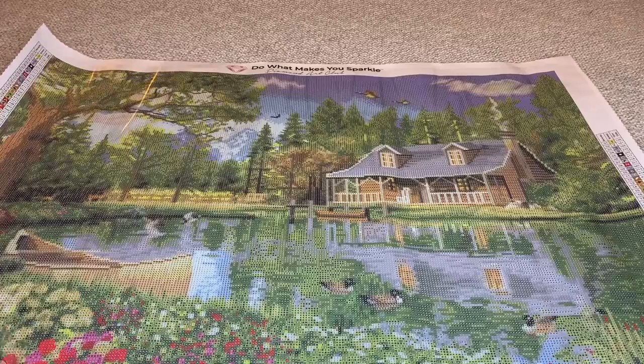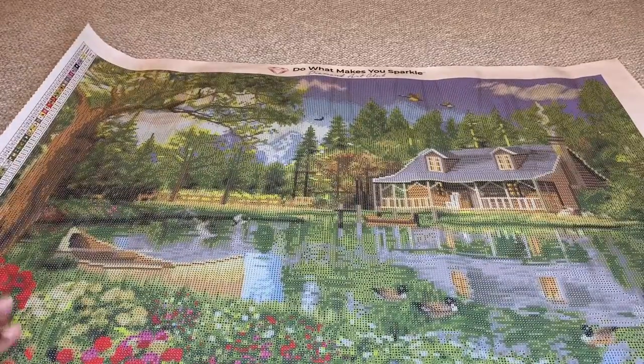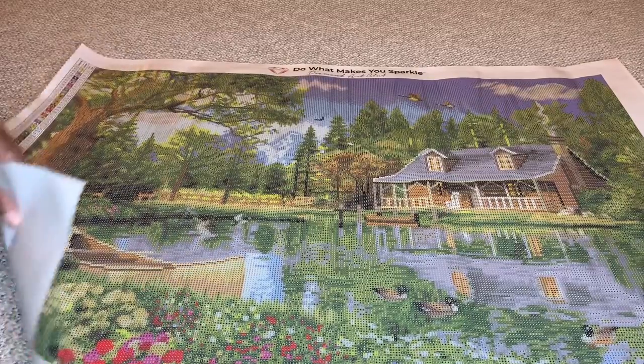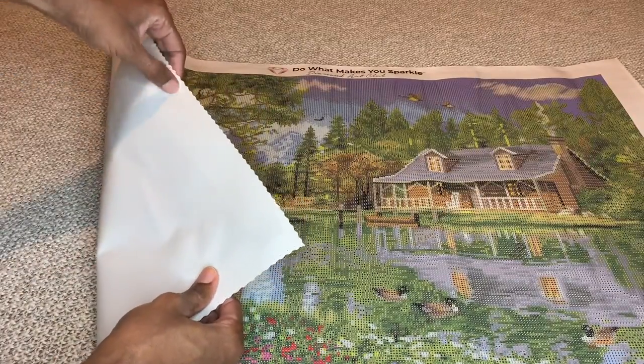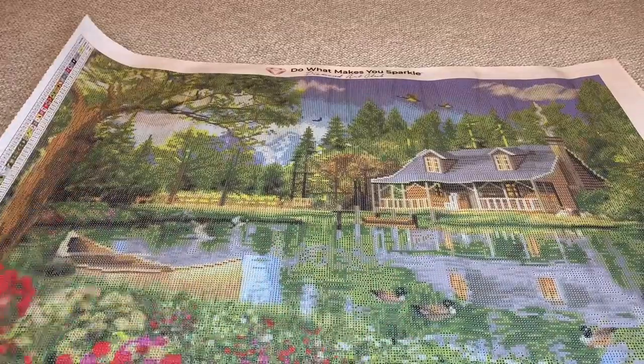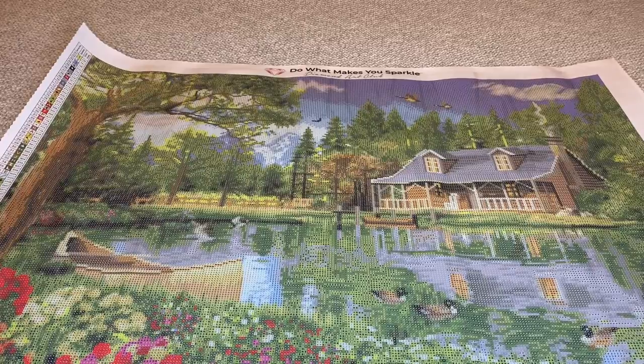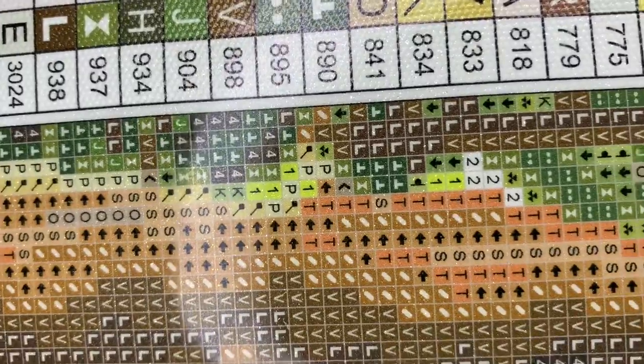Back to this canvas that Diamond Art Club uses — it allows their canvas to self-flatten. The colors will stay saturated, and the material just makes it feel like velvet back here. Super plush — nice little bonus, I love the soft feel of it. So I'm going to pull you guys in so you can see the drill field. See how clear that is? No blurry symbols. Wonderful.